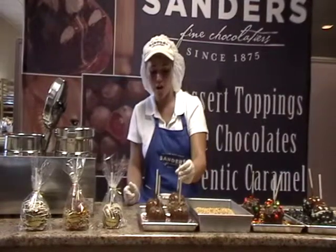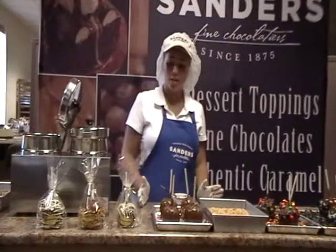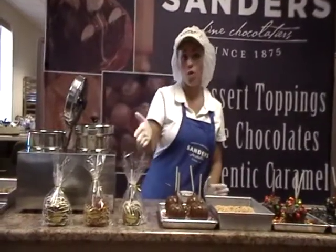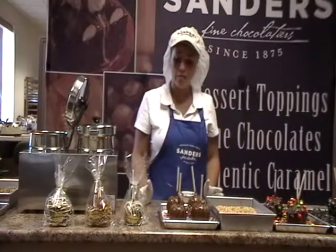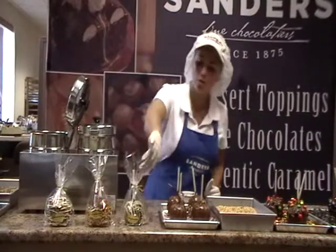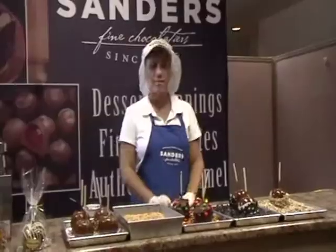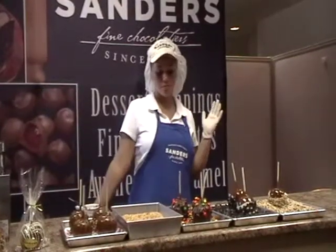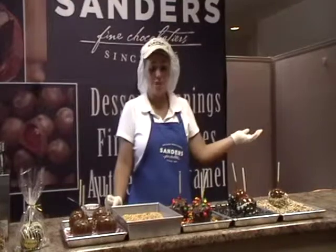Once the chocolate has dried and hardened onto the apple, then you want to package it. You can package it into a bag like we have displayed here, or a box. The important thing is that you want to make sure you leave enough space in your package so that air can get to the apple to keep it fresh. We've twisty tied the bag but left an opening at the top so air can get down into it. It's as easy as that — you can be colorful, use your imagination, anything you want. And then you can enjoy!